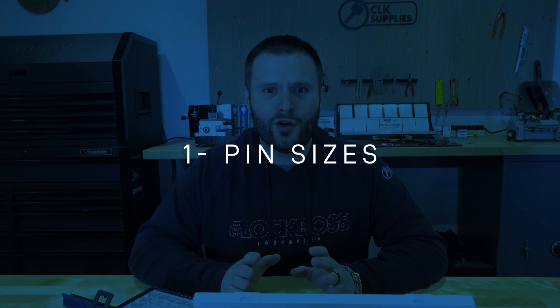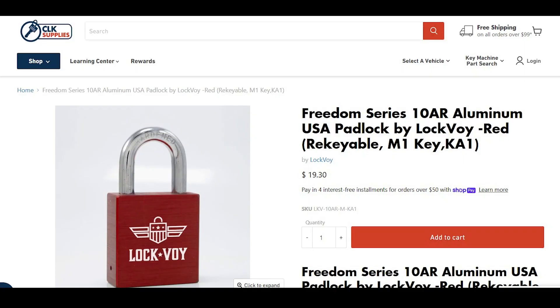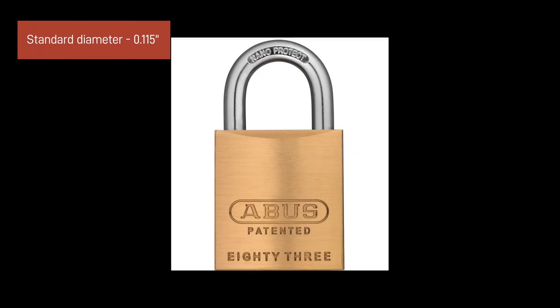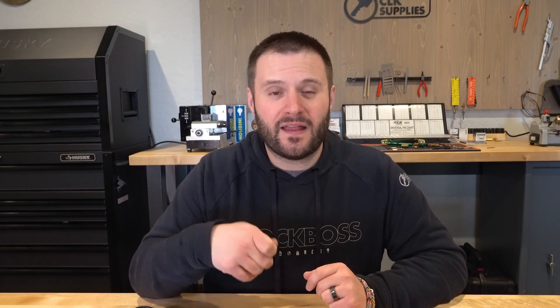When it comes to your standard Kwikset or Schlage lock, the pin diameter is going to be 0.115 of an inch. The American and Master Padlock pins are actually going to be 0.093 — so they're much smaller. For reference, an SFIC pin is 0.108, so padlock pins are even smaller than that. They're really little guys as far as the pin goes.